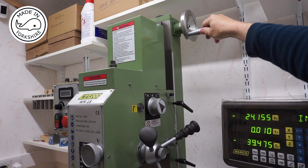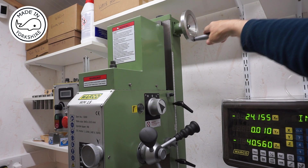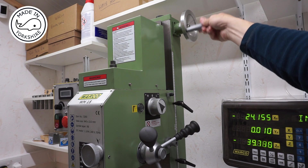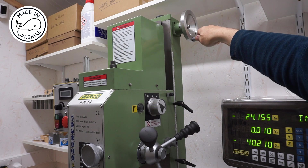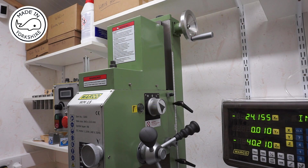The Z axis is controlled by this hand wheel and you can see there's a scale attached to the DRO. I find this a lot easier to use than a motor driven one because you can get precise control positioning the head. With a motor there's a bit of a lag in terms of stopping the motor and the head stopping, so I prefer that. And you've got locks here for the Z axis.